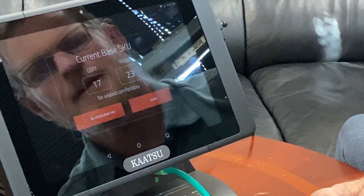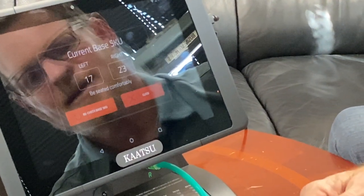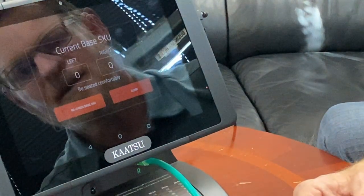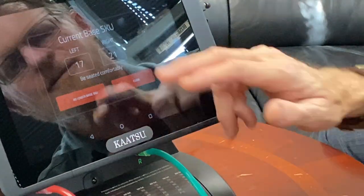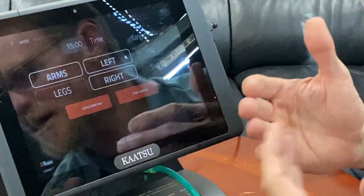Check SKU. Right now I'm at 17 and 23. Usually if they're within 5 SKU of each other there's no problem, and you can hit recheck to check it again. There you see I'm within 4 — close enough. So go ahead and hit close.